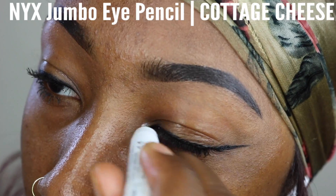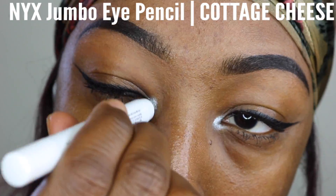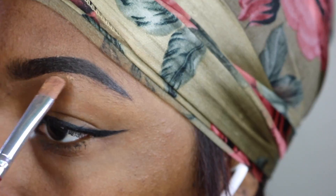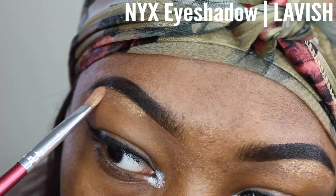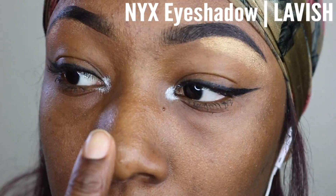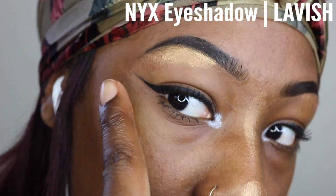Now I'm going in with my NYX Jumbo Eye Pencil in the color Cottage Cheese into my tear ducts, just to kind of give my eyes a little pop. And then I'm going to start highlighting underneath my ideal areas, which is my brow bone — right underneath the arch specifically — and then on the bridge of my nose, the tip of my nose, and on my high cheekbones.